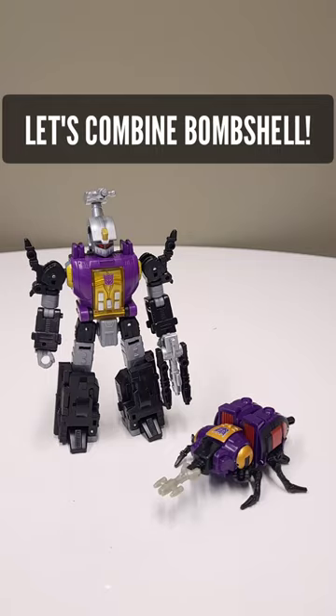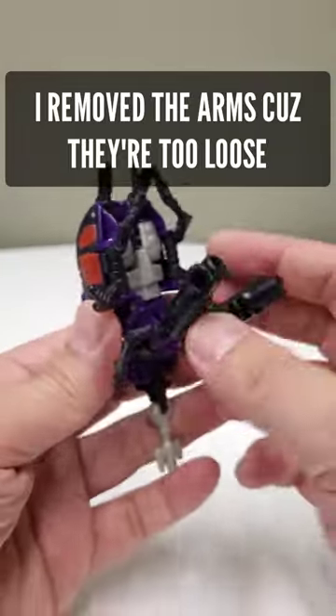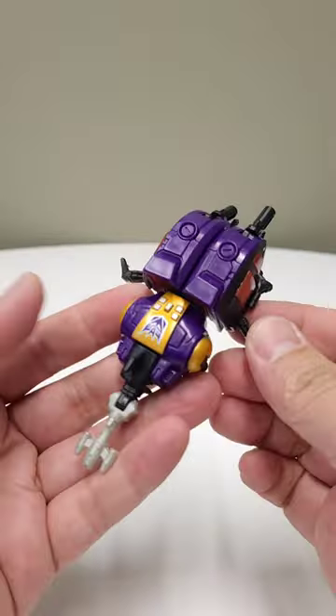Today I'm going to teach you how to combine the bombshells. Let's go. While you don't need to remove anything for the build, the arms on my Legends figure are so loose that I am just going to pop them off for the sake of ease.